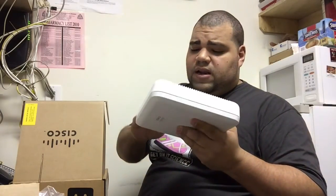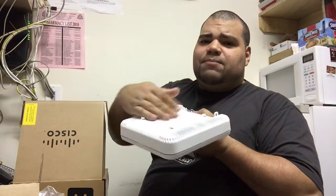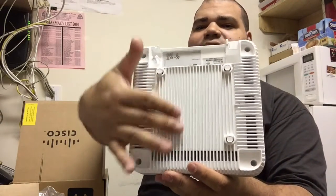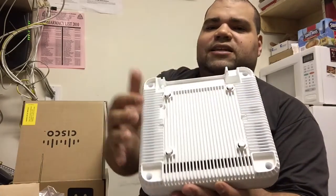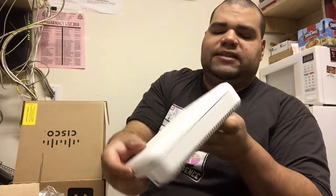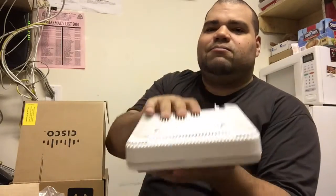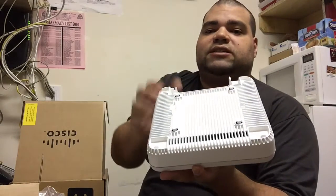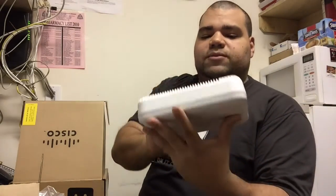On to the next unboxing — thank you guys very much. This thing is heavier than I thought it would be. It's heavy because it has a metal body — it's like a heat sink. All this metal here, with fins, so that air passes through and cools it off. Because if you get enough people on this thing it gets very hot. The top is plastic, probably so you could take it out and add antennas.